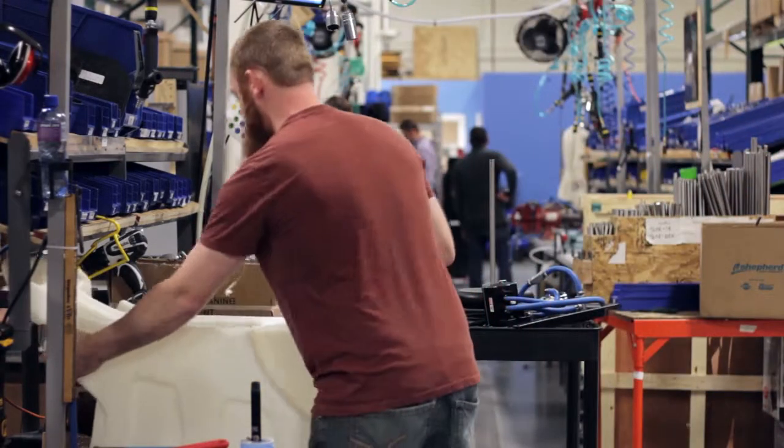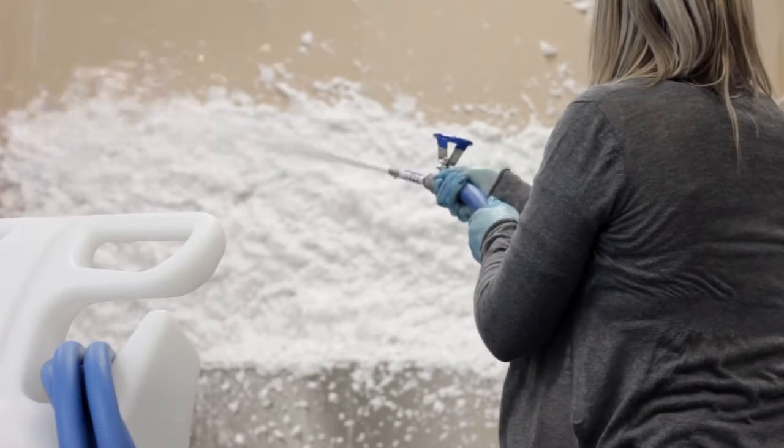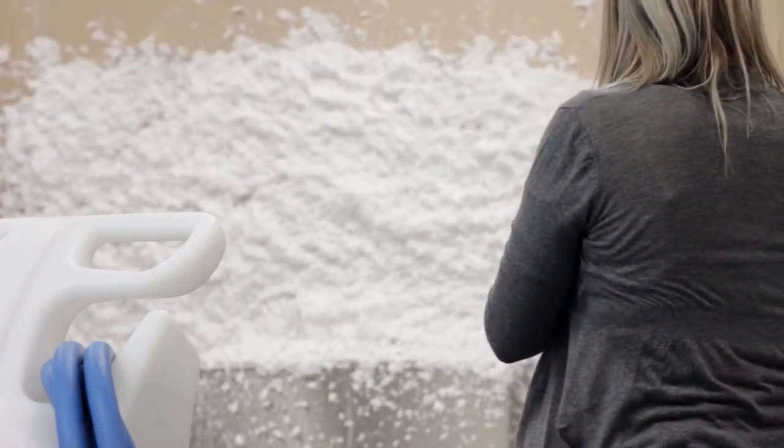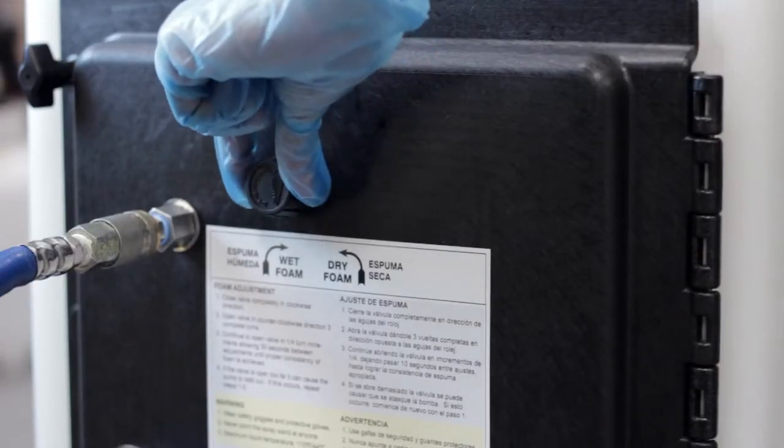We make the FI25N and the FI25N makes foam. You control the foam with this and adjust it like this.